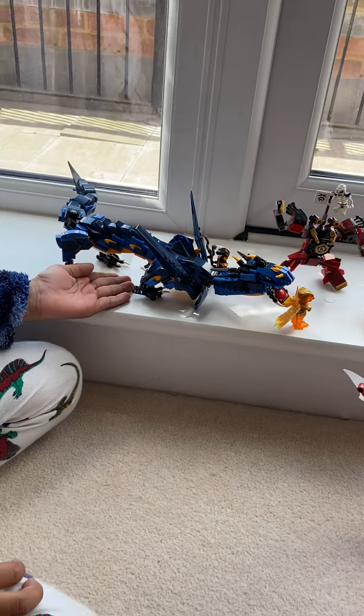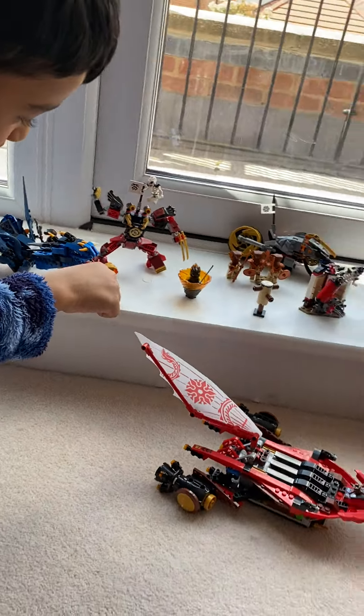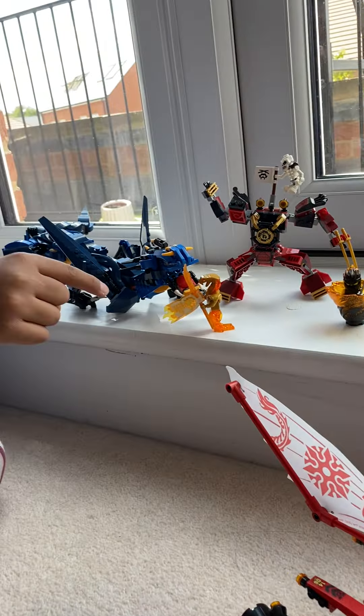Right here you can see the blue dragon, which I have from Christmas. And right there you can see Aspira. She's got the scroll of her Spinjutsu.